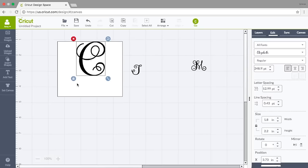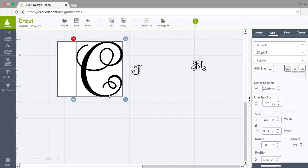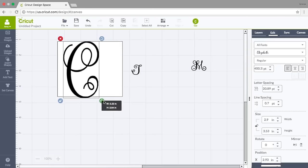I haven't unlocked the proportions so the C is getting wider and taller at the same time, but look — it takes up my entire box and I don't have room for my other initials. So I'm going to unlock the box so I can change height and width separately.